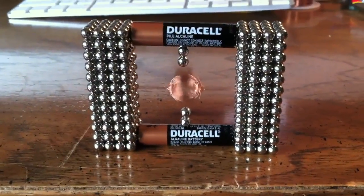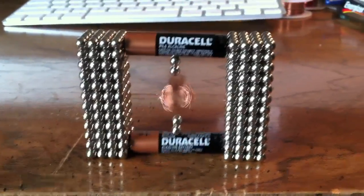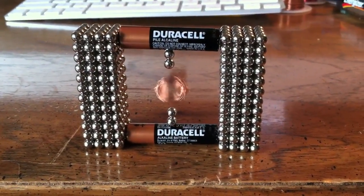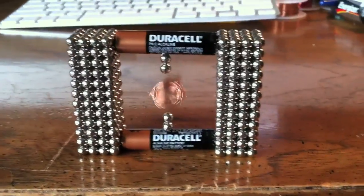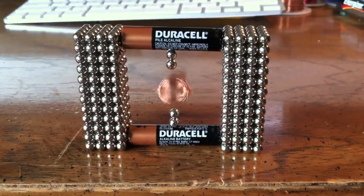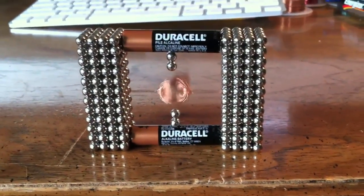Yeah, the batteries get really really hot, so if you're gonna try this at home, make sure you don't burn yourself because they do get really hot. So thanks for watching — I know this is a little weird of a video, but yeah, see you later.